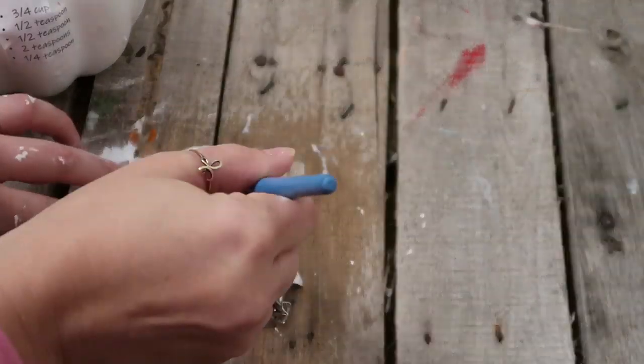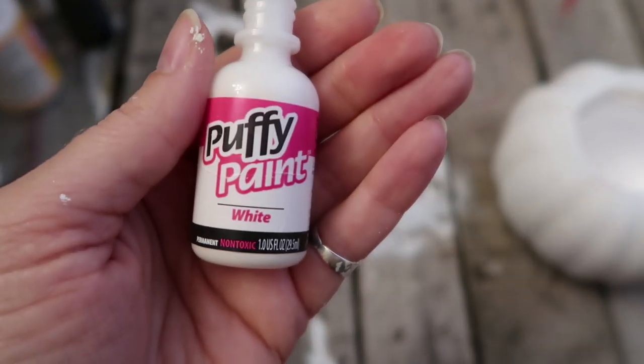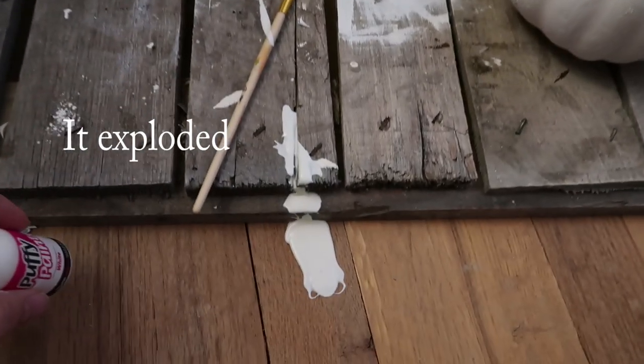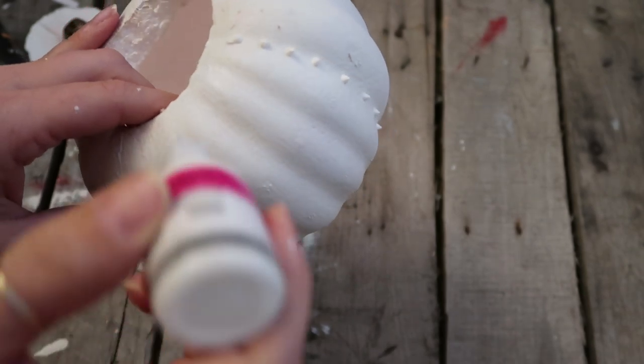Since the mod podge way wasn't working, I decided to switch it up and do the same type of transfer but not directly on the pumpkin. I decided to decorate the pumpkin first after painting it white, and I was going to use puffy paint — but the lid was jammed, so I was squeezing it really hard, which I don't suggest. You should probably just poke a pin through the clog. It ended up exploding and launching the lid across the room — it got all over the floor, furniture, walls, and I even found some on the ceiling.